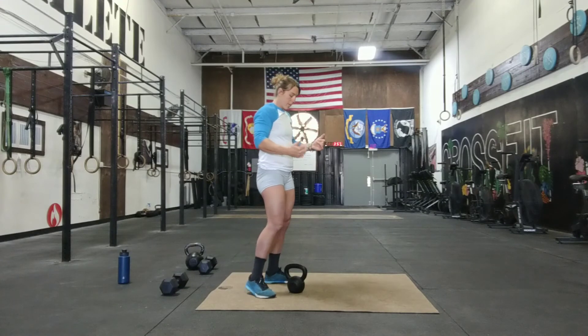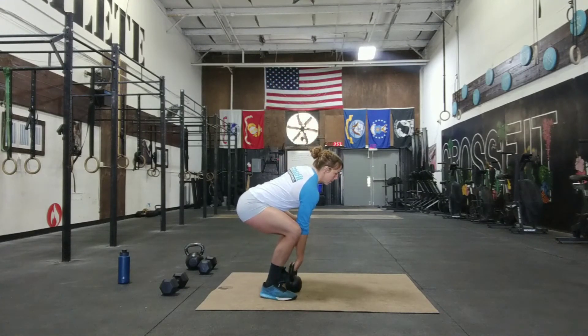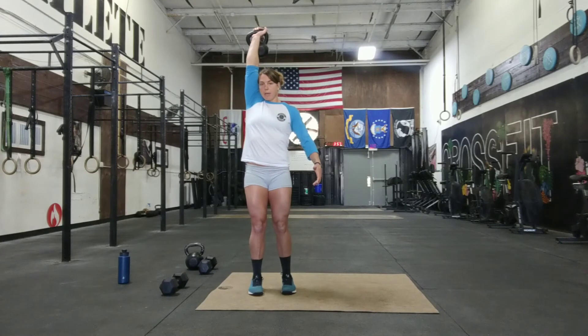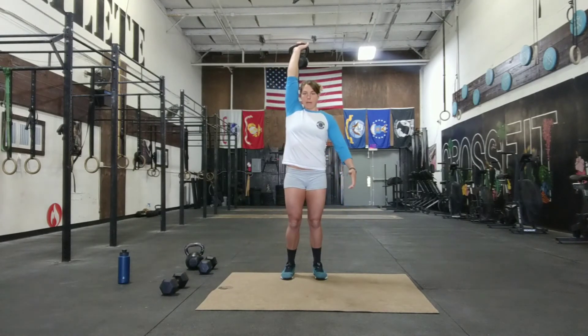I'm going to show you with a kettlebell again. You can snatch or lift that kettlebell however you want, and then for the in-place lunge, just keep that arm locked out — it's close to your ear. You step forward, back knee down, and step back.